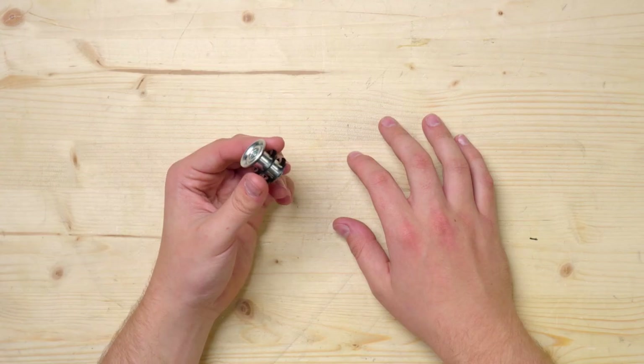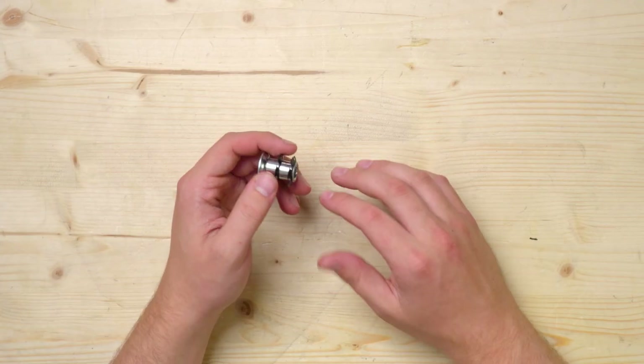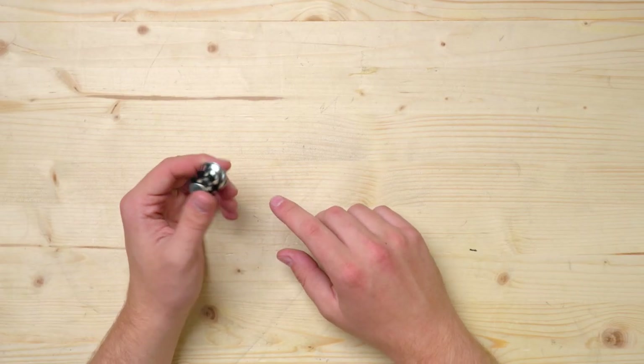The next solution is this lipped double-starred threaded pipe insert. These are similar to the ones we sell on the site, but the difference is these have two stars that grip onto the conduit, whereas the ones we sell have one. If you need really strong pullout strength for whatever you're mounting to the conduit end, then I would pick up these.